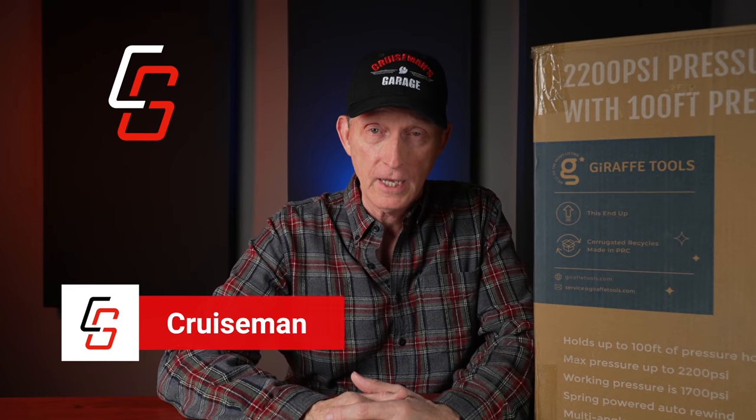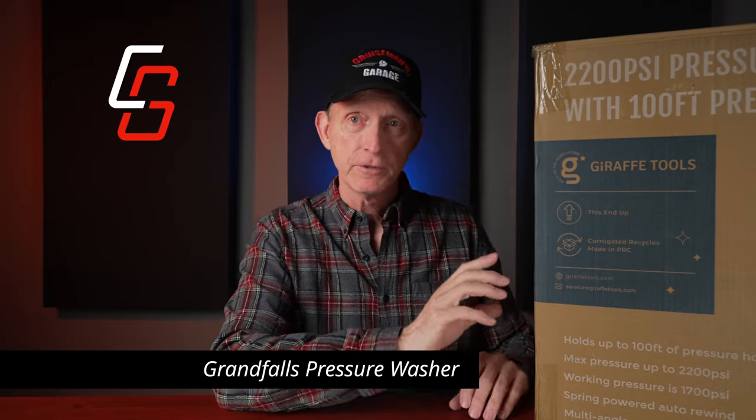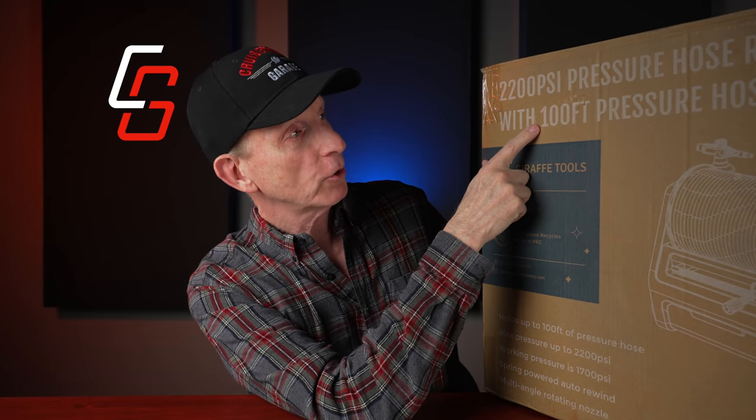Hey everybody, welcome back to Cruiseman's Garage Reviews. Today I'm going to be talking about this pressure washer — it's model P106-G30 from Giraffe Tools. On the front it says 2200 PSI pressure hose reel with a 100-foot pressure hose from Giraffe Tools.